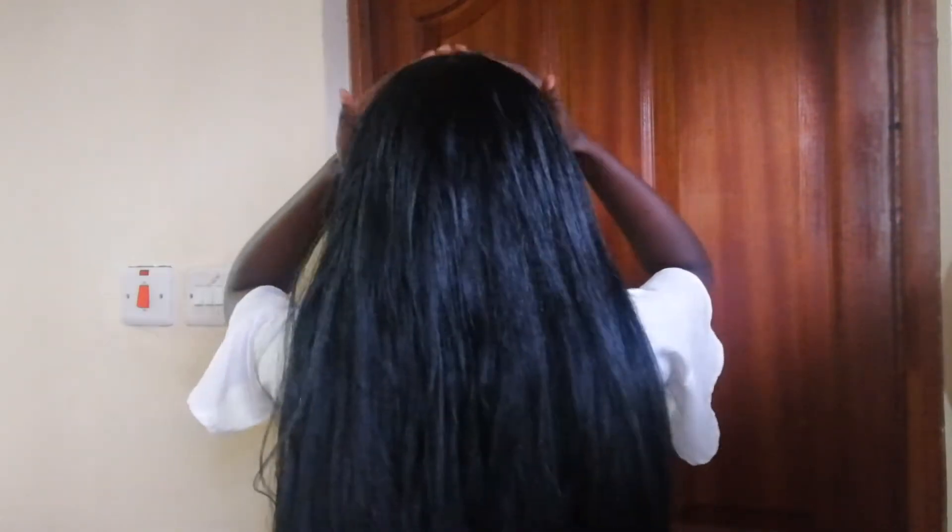Hey guys, welcome back to my channel — Peace here. Today I'm going to be showing you how to make this long crochet wig. If you're new here, please click that subscribe button. My name is Peace and I do natural hair, lifestyle, and beauty videos. I would love you to join the fam. So this is the video we're going to do today, so without further ado let's get on to it.